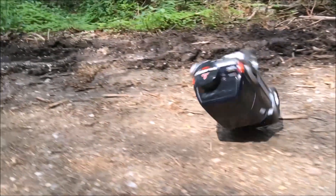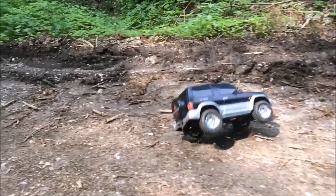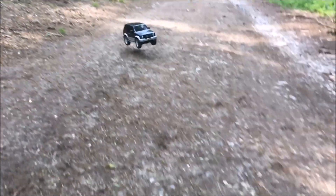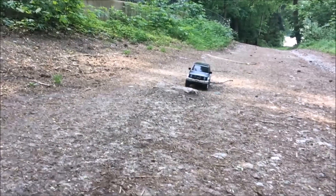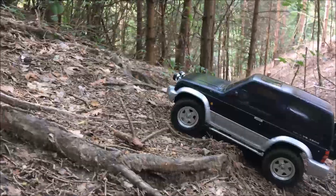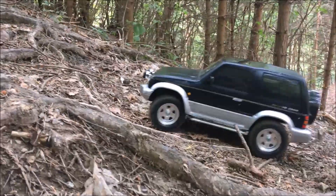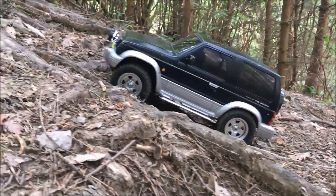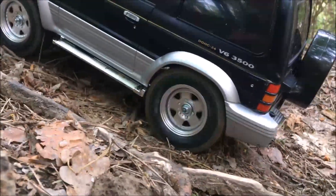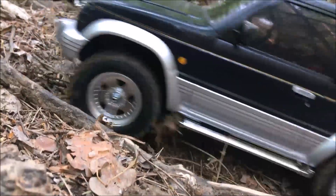Body rolls can happen at higher speed, but it's a crawler after all. The stock tires are garbage — they are from a very hard compound and I had real problems finding grip anywhere other than on asphalt. New dedicated crawler tires are a must-have to improve the performance of the CC01.